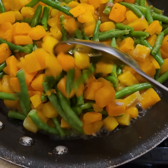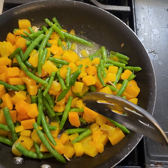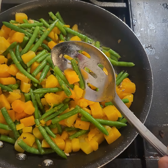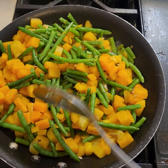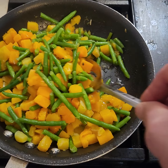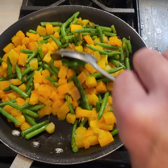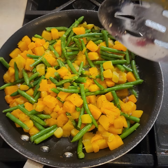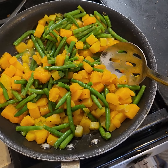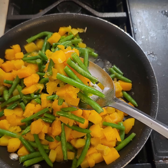Hey guys, Scott here. Just wanted to give you a little feedback on some vegetables I'm doing. This here is butternut squash — peeled and diced, beautiful healthy vegetables. I have some string beans in here too. I'm just sautéing them up a little bit with a little bit of chicken stock, no seasonings, because what I'm going to do with these is tender them a little bit.